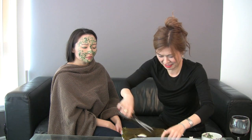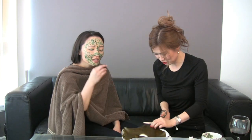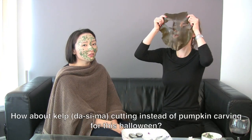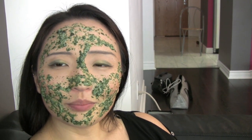Stop eating — it's so good! Maybe for Halloween, instead of a pumpkin, you should do a dashima carving. This is an amazing look for you, Stephanie! After this I'm going to be more beautiful. We look like characters from Star Wars or something.